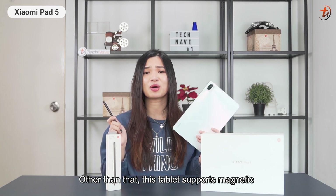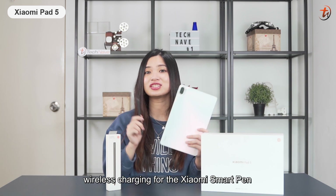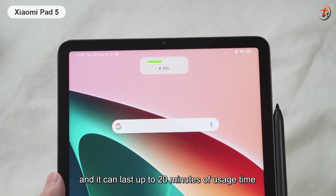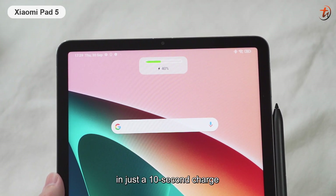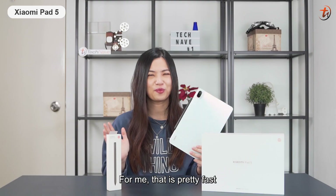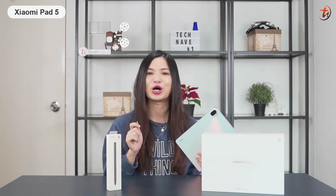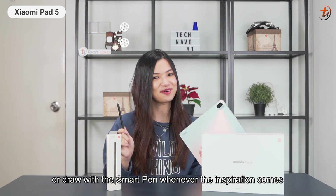This tablet supports magnetic wireless charging for the Xiaomi SmartPen. The SmartPen can be fully charged in 18 minutes, and it can last up to 20 minutes of usage time with just a 10-second charge. For me, that is pretty fast — it's no hassle to jot down notes or draw with the SmartPen whenever inspiration comes.